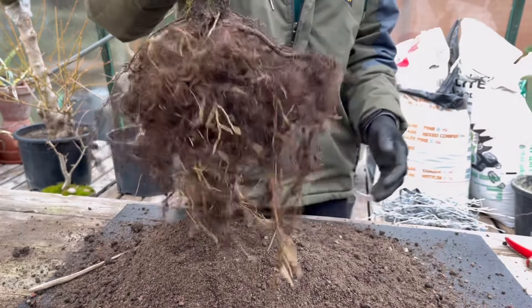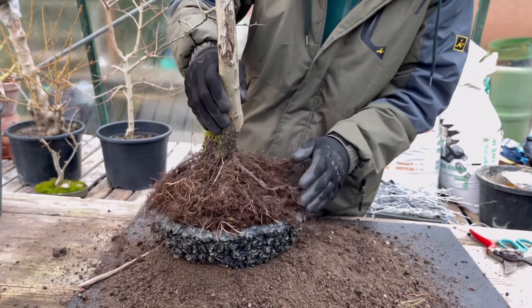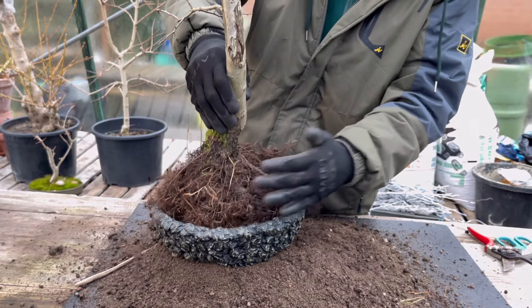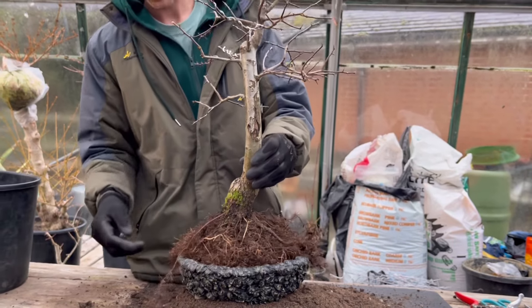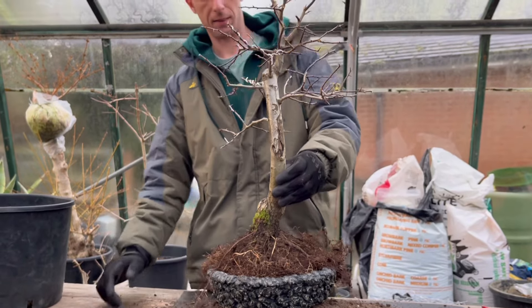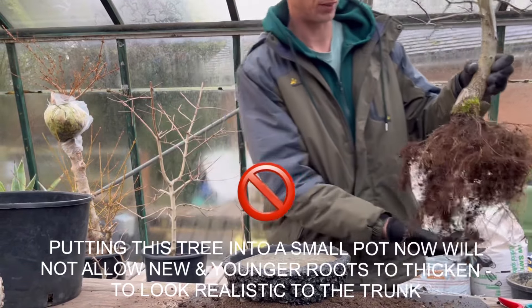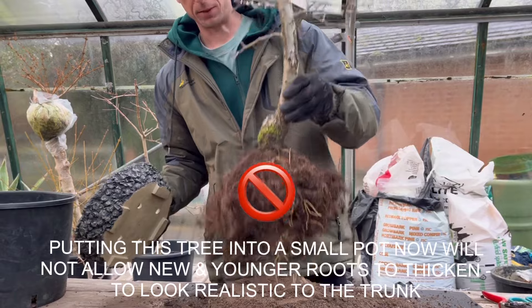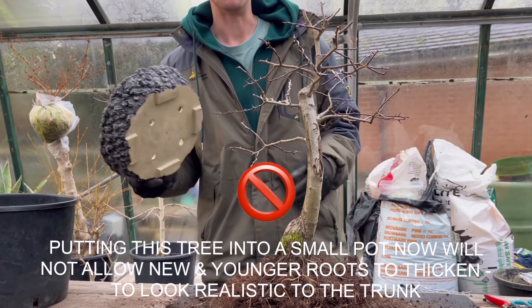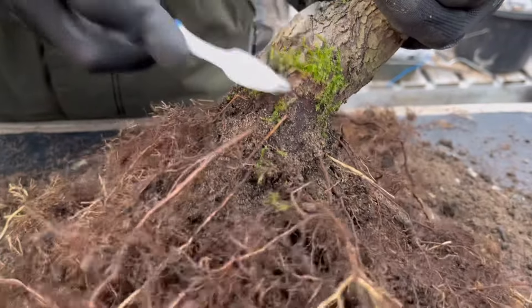It's a healthy, fine root system forming there, so I'm really quite pleased with that. I'm going to offer it up to that pot, but I'm now having second thoughts altogether about whether it's going to go in there - it's a bit too much to ask on this occasion. Maybe in a couple of years. The pot does look a bit small for the tree. It's been nice to show you the pot either way. I've got a toothbrush here - not my current one, you'll be happy to hear.